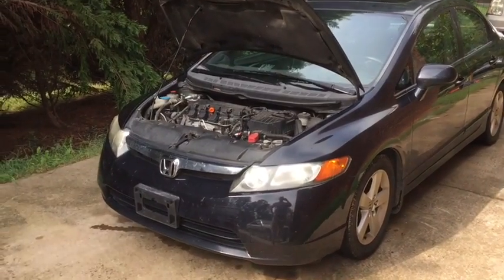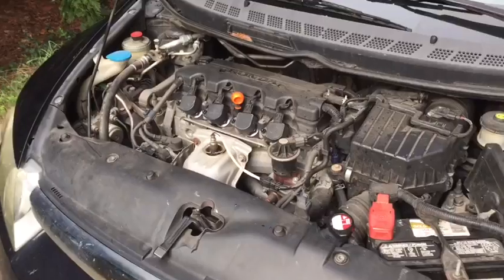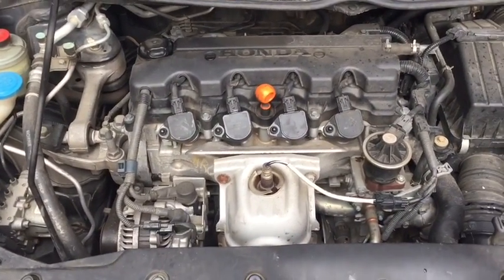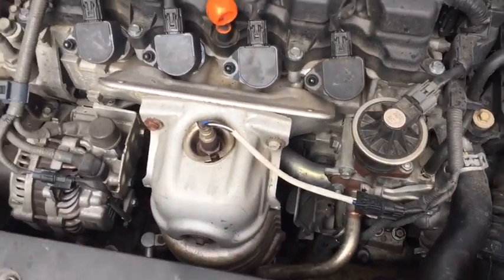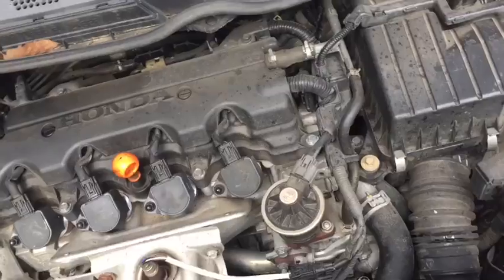Your Car Guy here. 2008 Honda Civic. This vehicle has been experiencing losing coolant, with no real visible signs of where it's been losing it. We had inspected and gone over all the hoses, checked the water pump, and checked everything we could for signs of a leak.